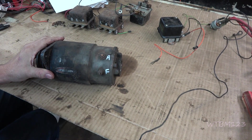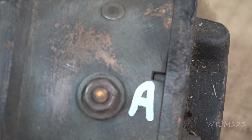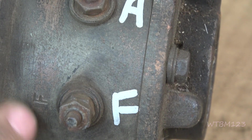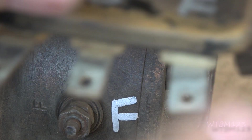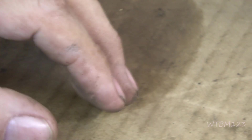Now on the starter generator itself — let me zoom in — you can see I've got an A and an F marked on there. Can you see the A stamped in? And up here the F stamped in? That F is for field, same as the F terminal on the regulator. They're not always easy to read, but looking at a diagram you can usually pick it up.